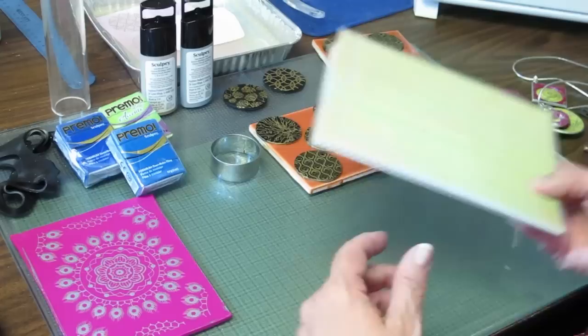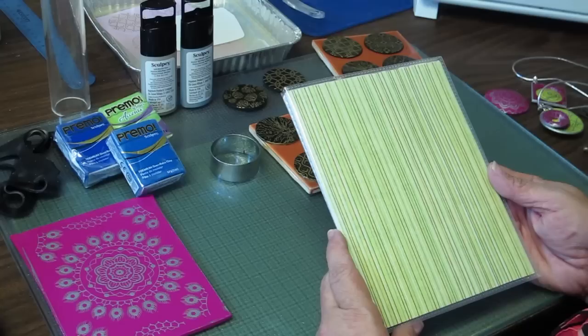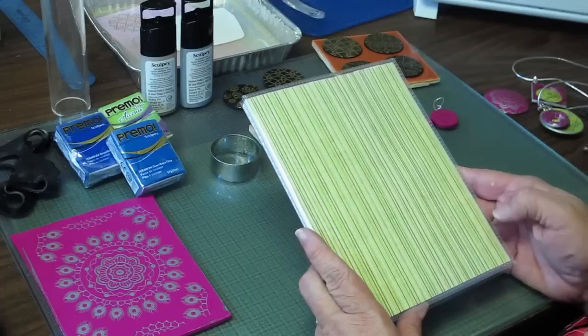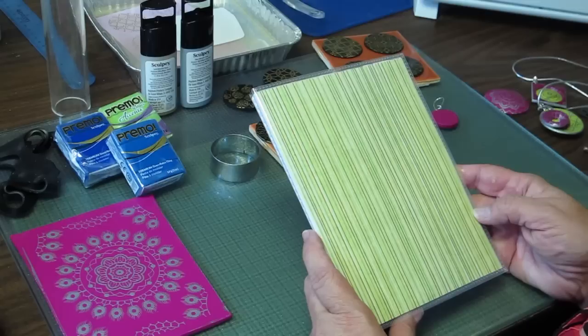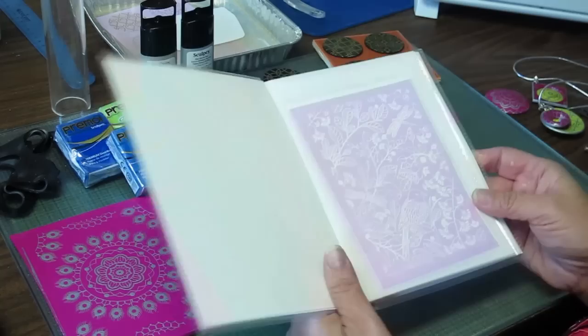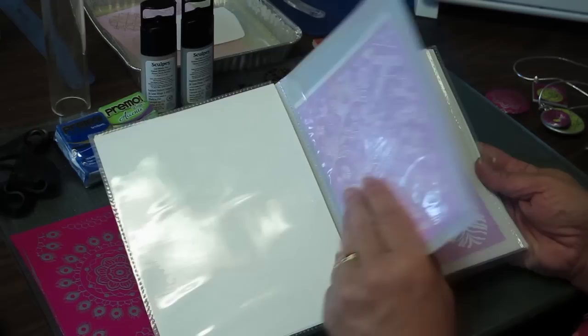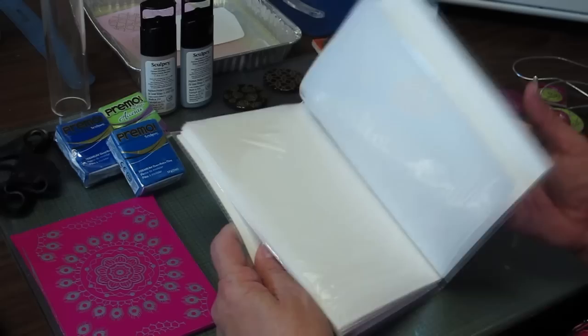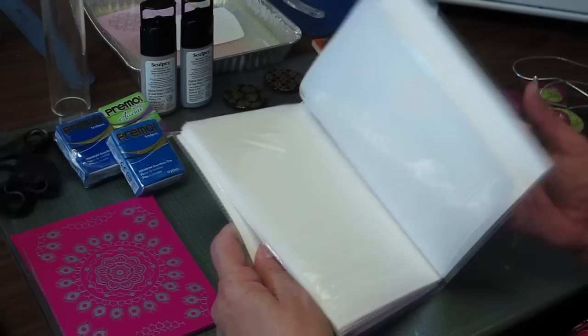The last thing I wanted to share is a tip on storage. These silk screens are pretty delicate in terms of how you store them, but they'll last a really long time if you take care of them. I got one of these 5x7 photo books — I found it at the dollar store for about a dollar. It has little sleeves and the 5x7 size is perfect, so I can just slip my silk screens in here for a really convenient way to store them.